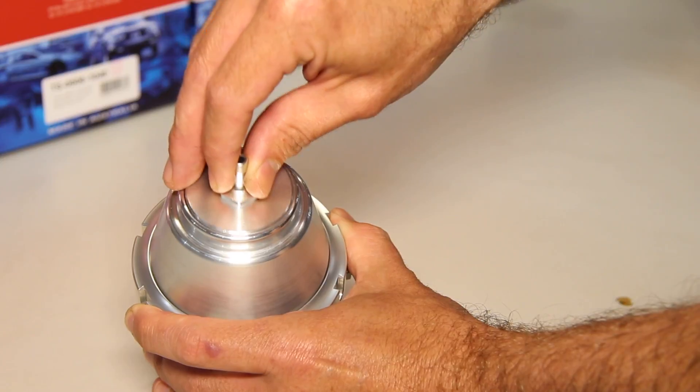Now Turbosmart have gone a little bit further though and there are two more really innovative aspects with the Power Port blow off valve. First of all, the top of the blow off valve can be changed out. For a normal application we can just have a vacuum port that we can connect to the plenum chamber. However, if you want to get some data out of the way the blow off valve is acting, you can swap this top out with a second top that includes an optical travel sensor.